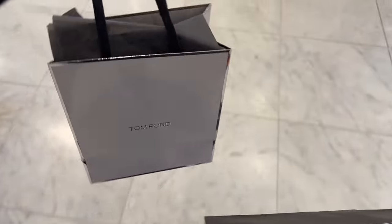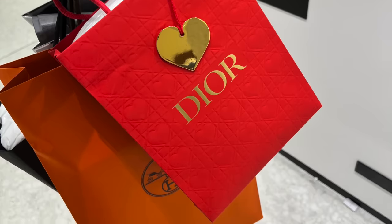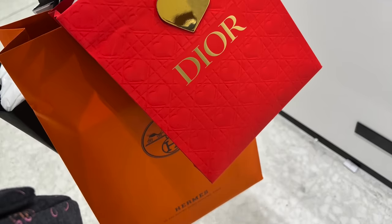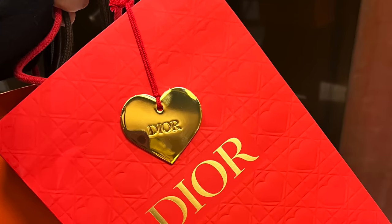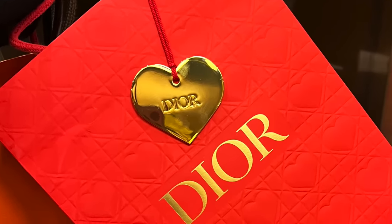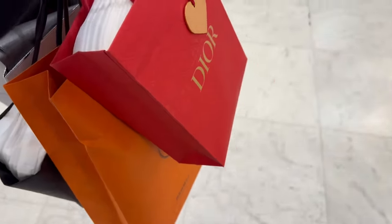Hi guys, I completely forgot to end the vlog so I'm doing a quick voiceover. I picked up some Tom Ford makeup and I wanted to show you the duo packaging they gave me — there will definitely be an unboxing soon. Look at the beautiful hard packaging. I hope you guys enjoyed today's vlog and I will see you very soon in the next one.